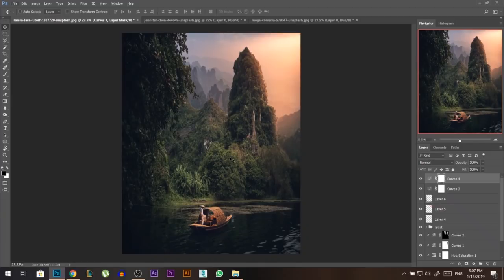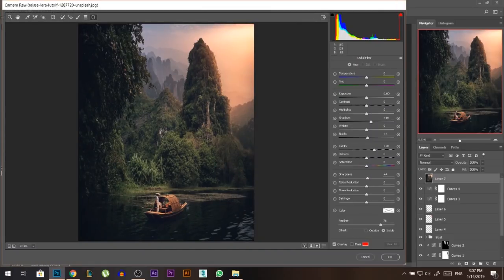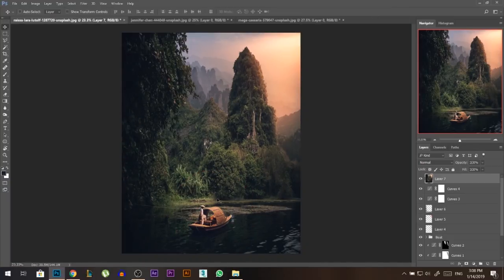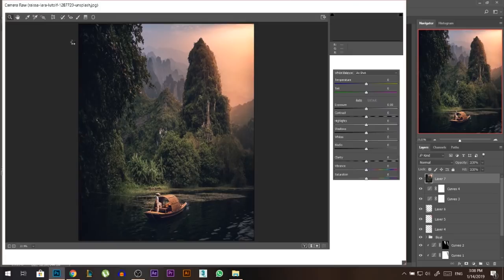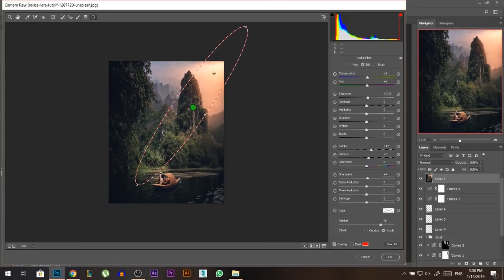I'll press Ctrl+Alt+Shift+E to merge everything into a new layer, then go to Filter > Camera Raw Filter to edit the whole photo together. I like to use the Radial Filter — you draw a circle around an area and apply edits inside it. I'll make a circle around the focal area, make sure the effect is set to Inside, increase clarity, reduce haze, make it a little brighter and warmer, then press OK. This attracts the viewer's eyes to that area.